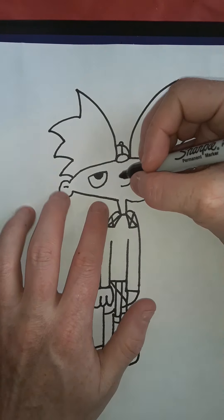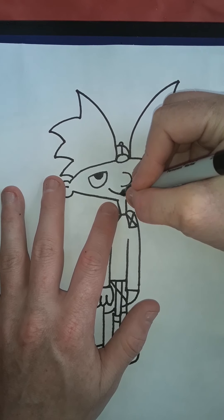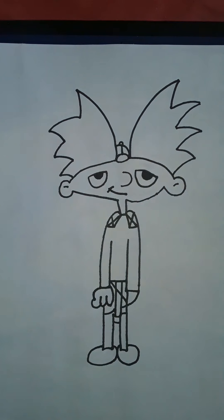I forgot one thing — I forgot the smile. Now I'm just going to put a line there, another line across. And there it is guys — that is Hey Arnold from Hey Arnold! Move it football head!